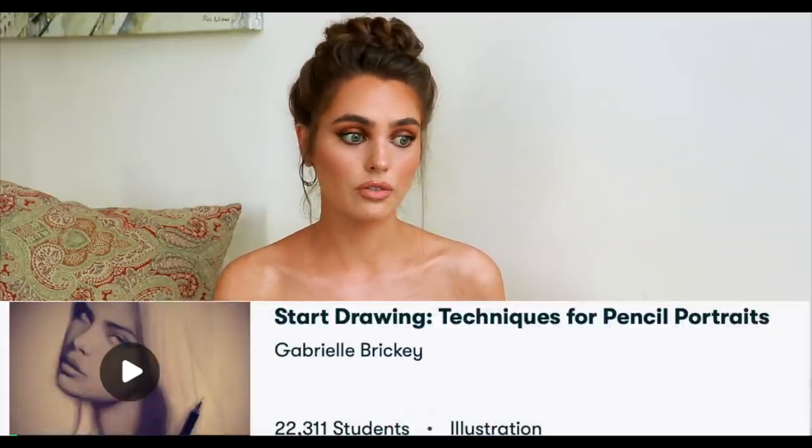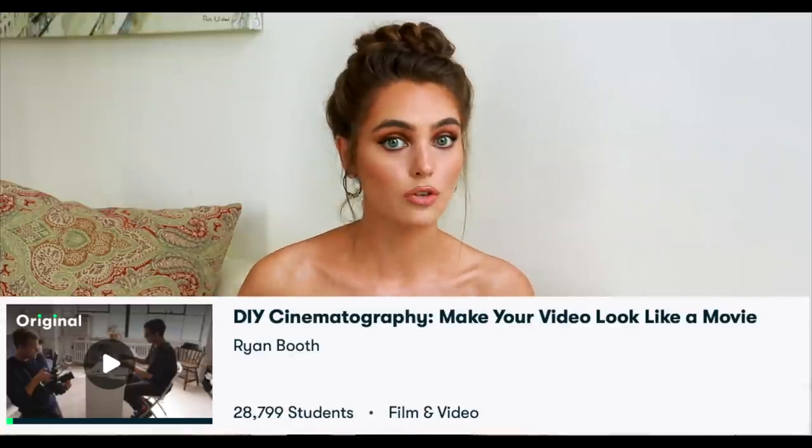I'm trying to learn Procreate as a new skill. I finally got an iPad — I've been wanting one forever — and I've been learning with Skillshare. This video is in partnership with Skillshare. If you don't know what that is, it is an online learning community with over 25,000 courses taught by professionals. You can learn about art, photography, videography, and a lot of creative stuff.